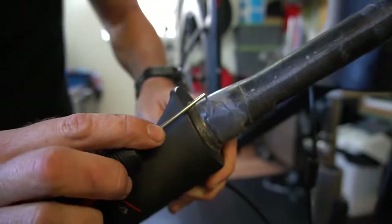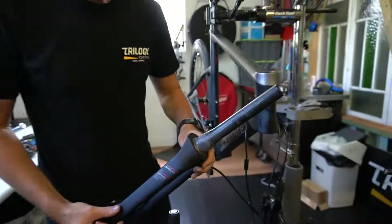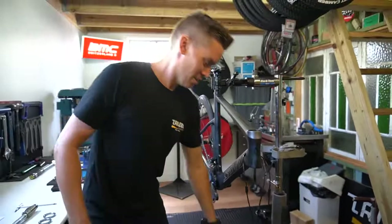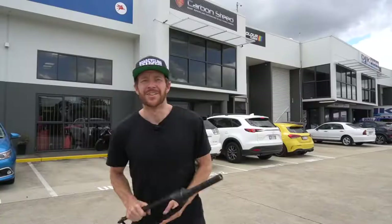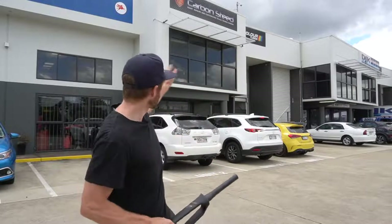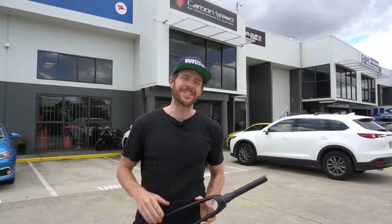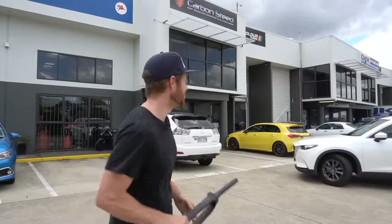You really don't want that going through the lower assembly of a steerer tube. So the rabbit hole continues — I've just driven two hours down the coast to Brisbane where I'm at Carbon Steed, a carbon fiber repair business. They also do some pretty awesome paint work. I'm here to see Gary about this fork, so let's get into it.